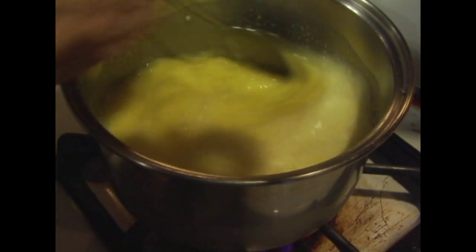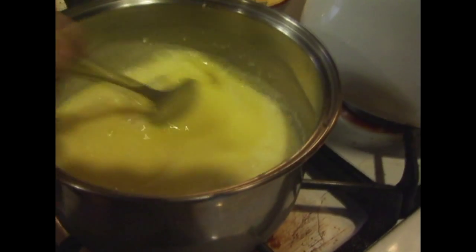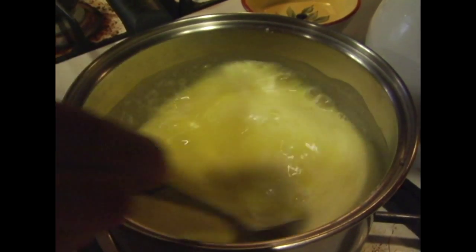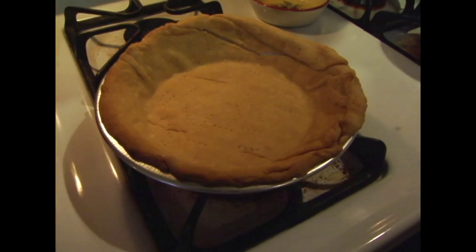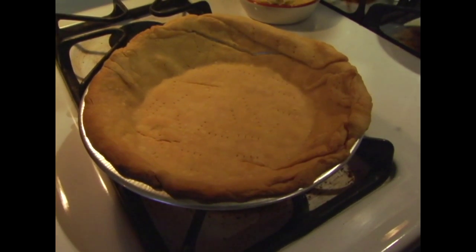As this keeps getting warmer and warmer and heats up, it's going to become thicker and thicker. This almost comes to a full rolling boil and then it'll be done. At this point, your pie crust might be done too, so just keep an eye out for that. Sometimes making this kind of stuff is a two-person job. We've taken our pie crust out — as you can see, it's pretty much golden brown.